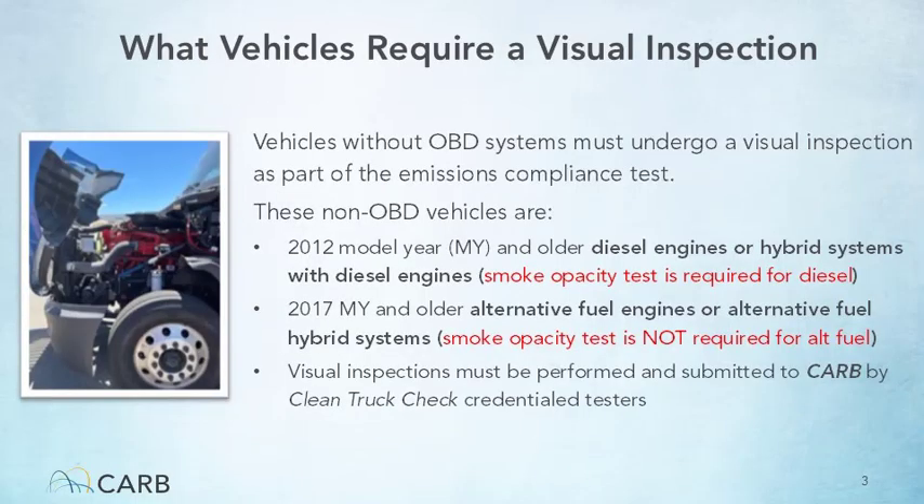Clean Truck Check requires all vehicles subject to the program that are not equipped with onboard diagnostic systems to undergo a visual inspection as part of the Emissions Compliance Test. Non-OBD vehicles include those equipped with 2012 model year or older diesel engines or diesel hybrid systems, 2017 model year or older alternative fuel engines or alternative fuel hybrid systems, and vehicles subject to the program that are equipped with an off-road engine.